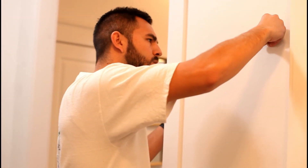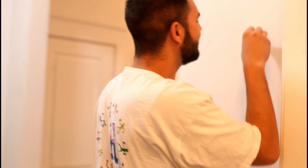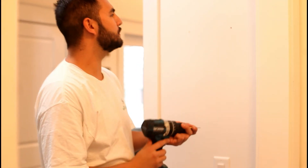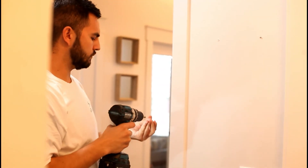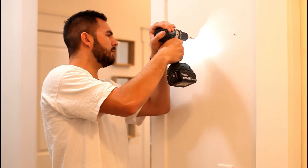We hit a stud — basically we hit a piece of wood in the wall — so we just drill straight in. We'll put our other one in as well.